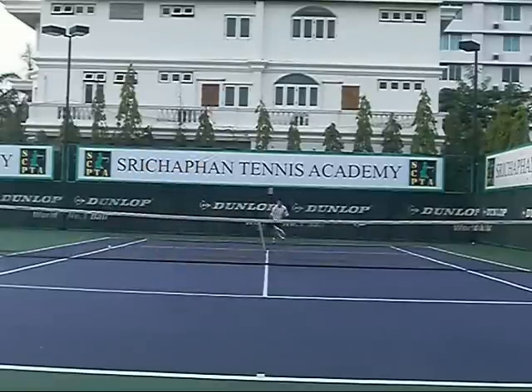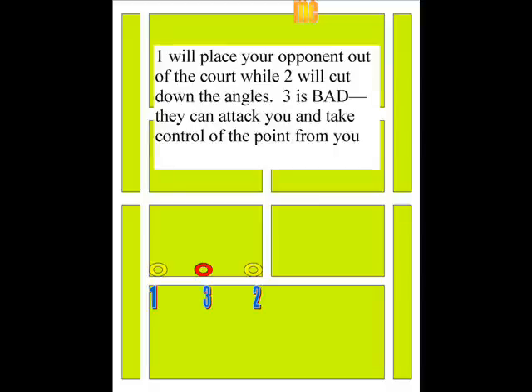We're going to break down this entire point. This is a second serve and you've got to think about your second serve here. You want to go to one because it pushes them off the court. Two is okay because you push them into the middle of the court — there's no angles coming back. Three is bad. They set, they can nail the shot. I tell all my players: you're going to hit a forehand on the second shot and you're going to take control of the point.